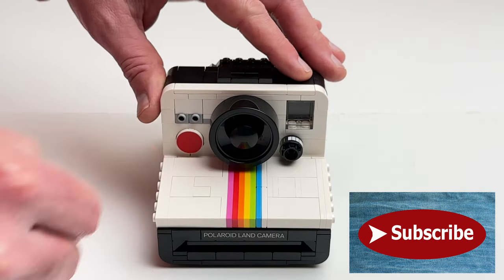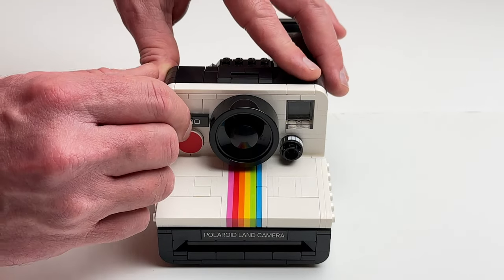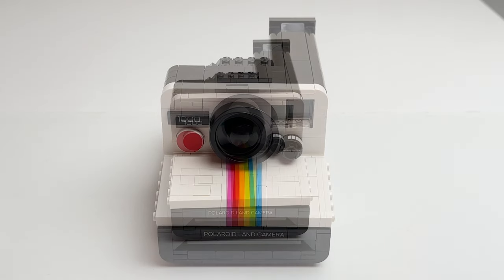Here we have the One Step tile that can actually be removed and swapped out for the Thousand Exposure tile, which gives it some customization.